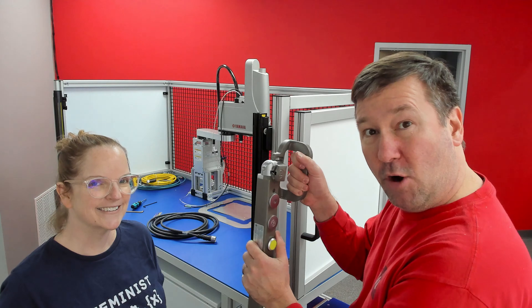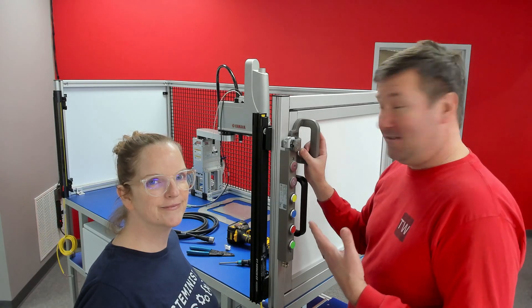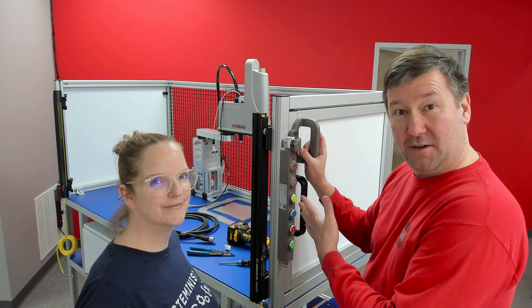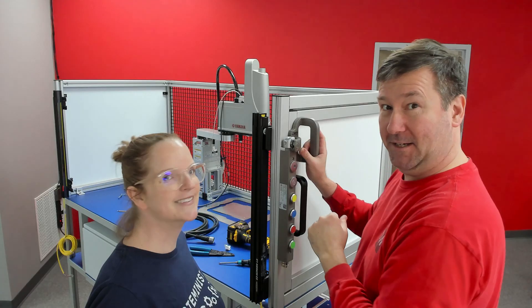That way, when a robot is running, it will not be able to open the side door. When you're considering where to put your handle, try to put it where it's convenient for everyone. Remember, we're not all the same height.